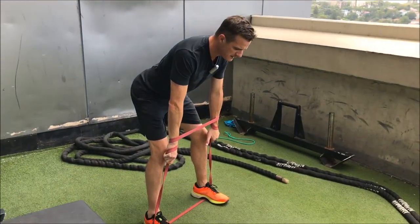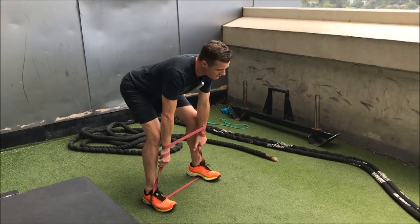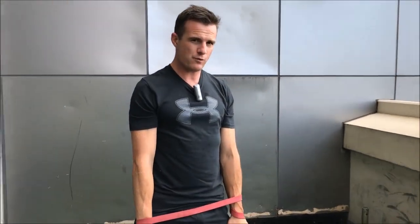Leg goes down, pelvis goes back, back stays flat, core's on — I can still breathe, I've still got my pelvic floor on. And then you push that pelvis forward.